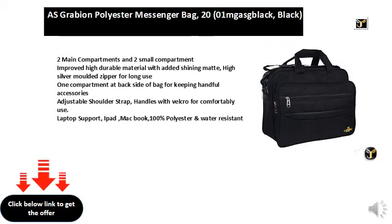Two main compartments and two small compartments. Improved high durable material with added shining mat. High silver molded zipper for long use. One compartment at backside of bag for keeping handful accessories. Adjustable shoulder strap handles with velcro for comfortable use. Laptop support for iPad and MacBook. 100% polyester and water-resistant.